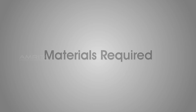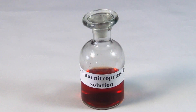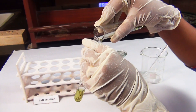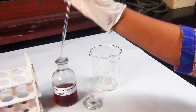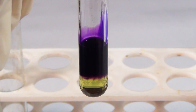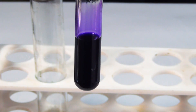Sodium nitroprusside test. Materials required: aqueous solution of the salt, sodium nitroprusside solution, test tube, and a dropper. Procedure: Take a small portion of aqueous solution of the salt in the test tube and add a few drops of sodium nitroprusside solution using a dropper. Sulphide reacts with sodium nitroprusside to form a purple coloured iron complex.